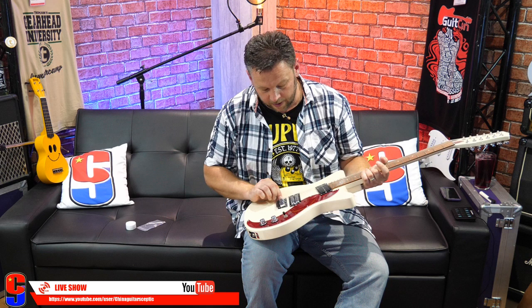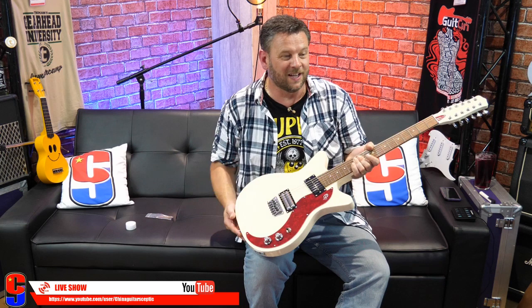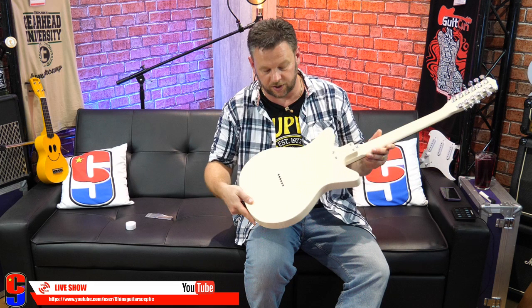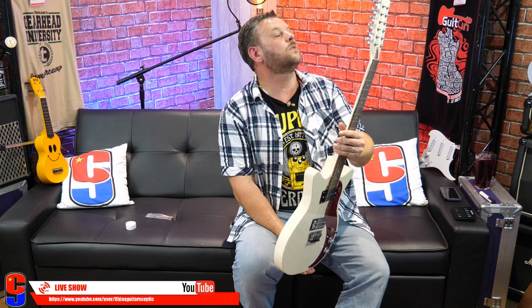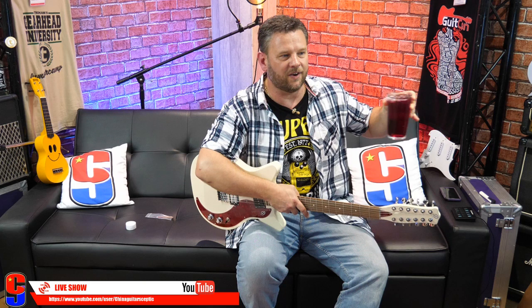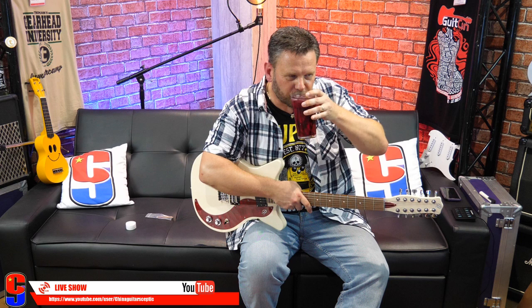My friend Blues Player said the binding used to come off the Danos on the body edge. Well, that won't be a problem for this one because, as you can probably see, this doesn't have a binding. I still can't get over quite how heavy this is — I will weigh it for the Fretted Friday video. It's actually really pretty — I love that aluminium nut, that is really cool. Nice sort of red tortoiseshell-type pickguard effect.